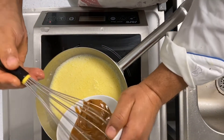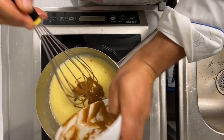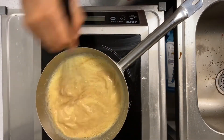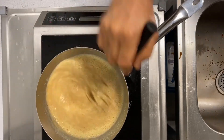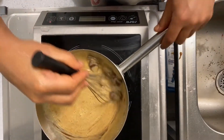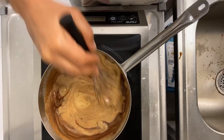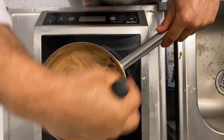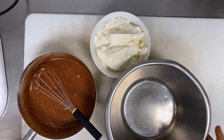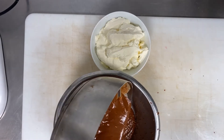Then add 150g praline paste — I use hazelnut praline. You can see it's melted. Let the sabayon cool down, then add the chocolate. Now the ganache is ready. Mix it until it becomes creamy, and if you have a hand blender it will be much better. Then set aside until it reaches 28°C.